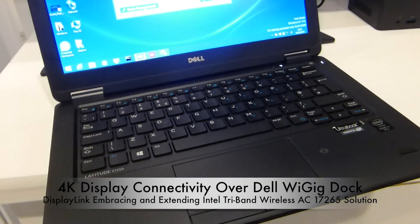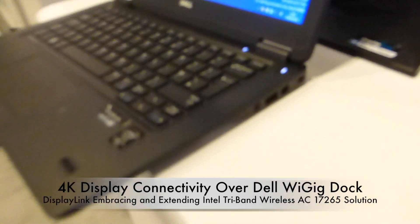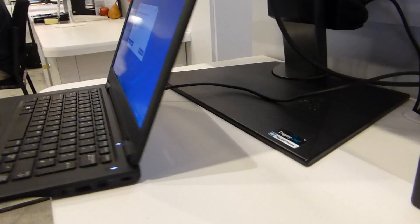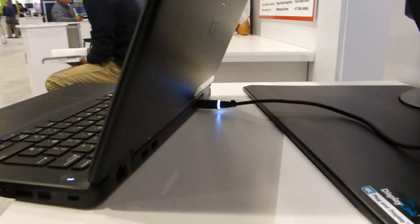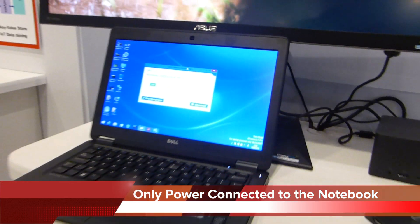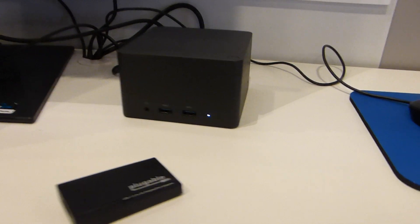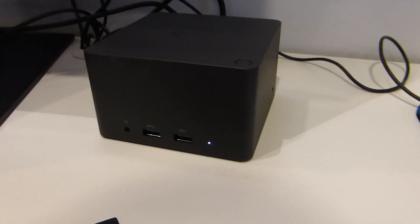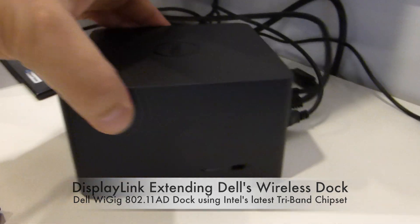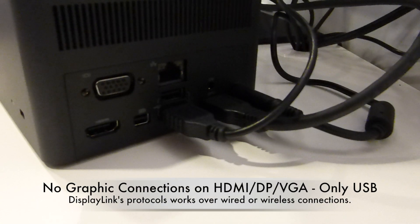Today DisplayLink is showing how we can extend a wireless solution, this time with 802.11ad WiGig, from its standard native resolution capabilities of dual 1080p or a single 2K up to 4K. Here we have the standard shipping notebook with no changes at all, only a power connection, and to the right we have the Dell wireless docking station powered by Intel's latest tri-band AC17265 chipset.